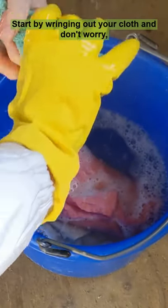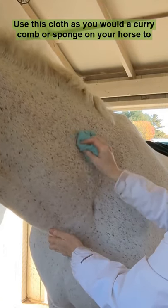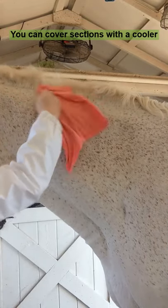Start by wringing out your cloth — don't worry, it will cool off enough to handle. Use it as you would a curry comb or sponge on your horse to clean the hair. Your horse should not get wet; aim for barely damp. You can cover sections with a cooler if you need to.